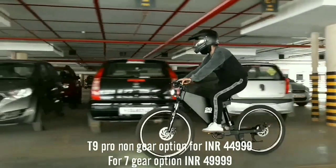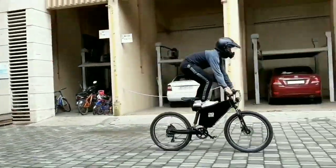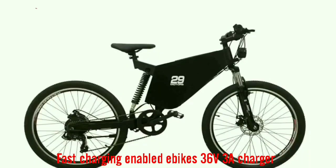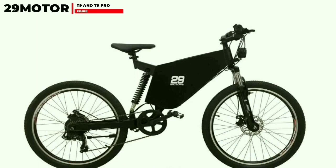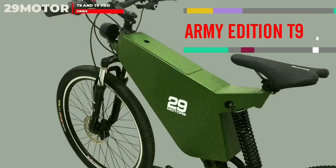Both bikes can be charged using a 36V 3A fast charger. 29 Motors has also released a dedicated army edition bike for army personnel. Tested under extreme conditions and featuring the powerful 250W motor, the company also offers special discounts to soldiers and provides free delivery to them.